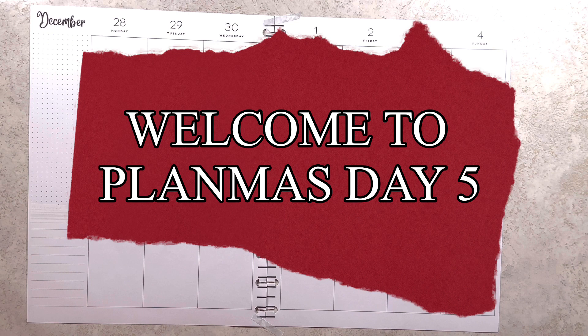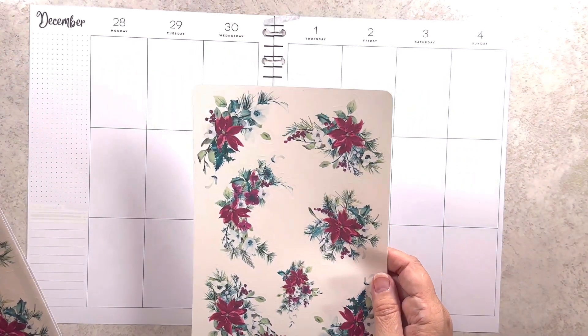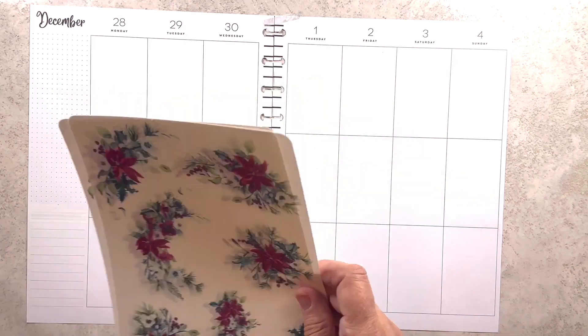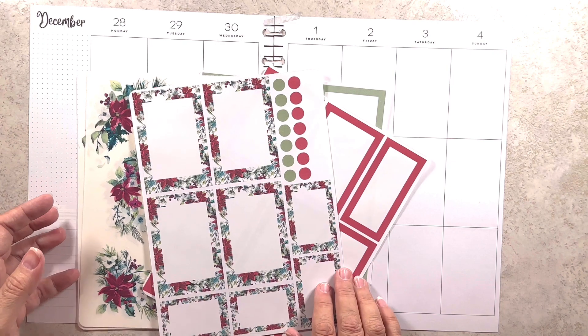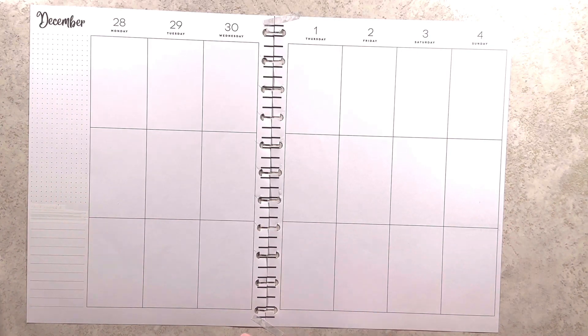Hey everybody and welcome to my channel. Today I have a Planmas — I think I'm on day five. I'm going to go ahead and get started. This is my big vertical happy planner. These stickers are from my shop and will be posted later today. I'm calling it Christmas Poinsettias. I printed two sheets of these for myself because I knew I would need more florals, and I have the sage green boxes that match beautifully — the red and then the boxes with the poinsettias around them with bullets. Let's get started. First, let's go ahead and put down some florals.